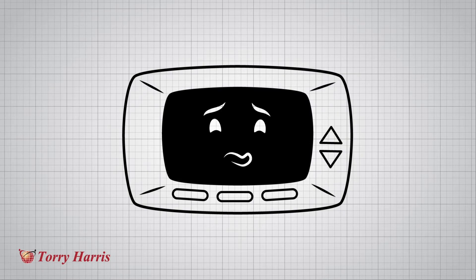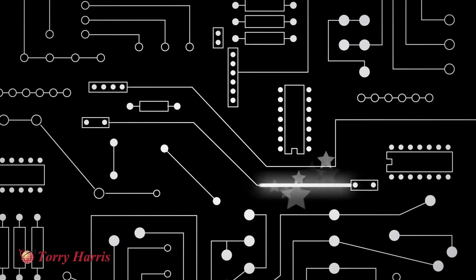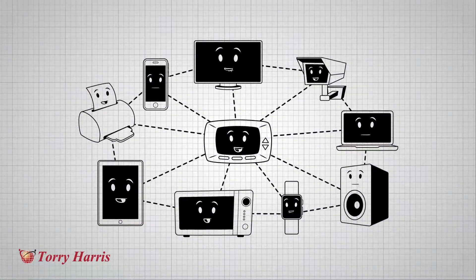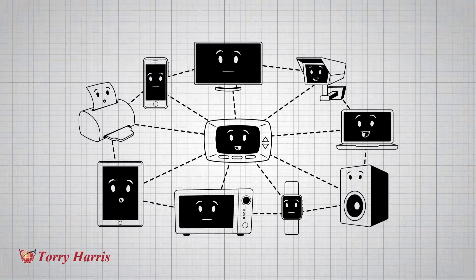Things need other things, and no thing is an island. There are solutions out there, but they need highly trained elves to program the input and output of these smart little circuit boards. What we really need is something to stick the IoT world together, to make our things happy and give us the connected experience that we all want.